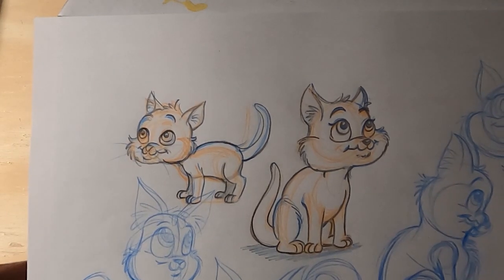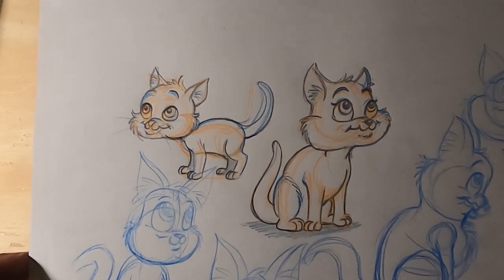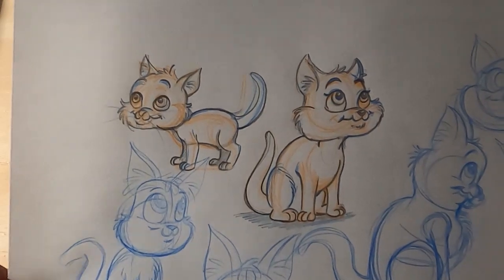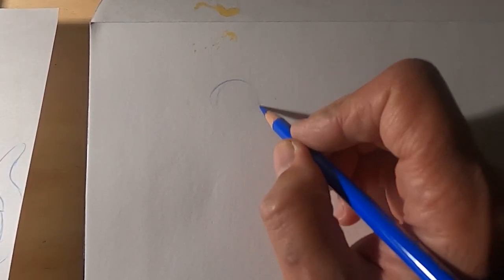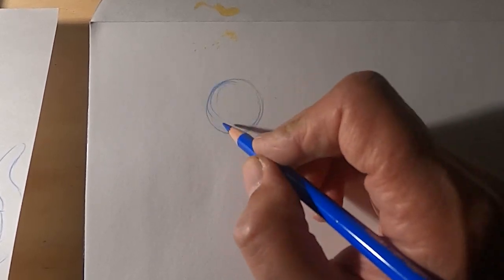Here we're going to be looking into drawing and designing the tiny cat. Here are the old sketches I did — that's a whole page of them. Now let's get right into it. This is just to keep on exploring; let's continue to look at different ways of designing tiny cat.